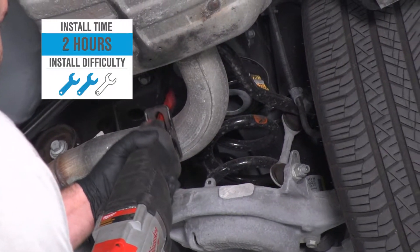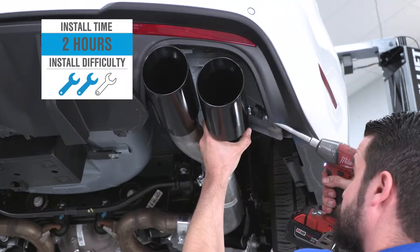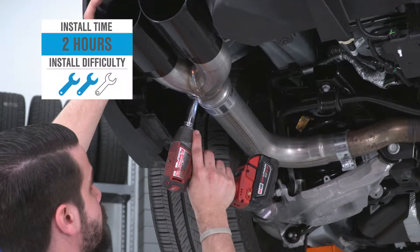Installation will require the smallest bit of cutting, as is the case with every S550. So expect a soft two out of three wrenches on the difficulty meter, and a couple of hours to complete from start to finish. But if you hang till the end of the video, we'll show you how it's done.